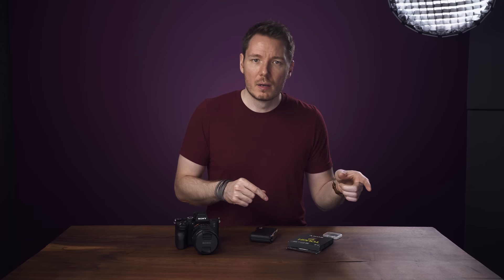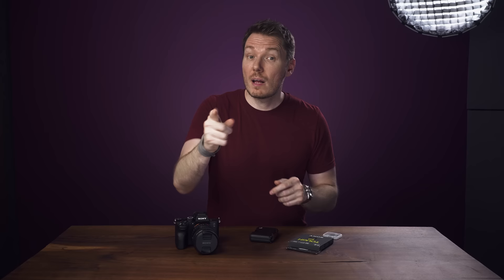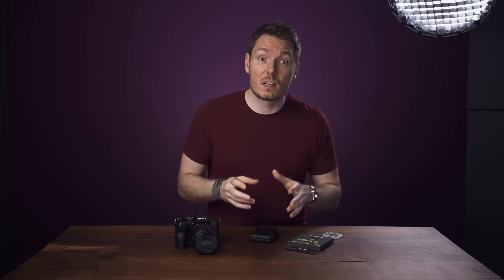While we're talking codecs, something I didn't notice in my original review is that the XAVC-HS codec doesn't have a 30p option for NTSC or 25p option for PAL. It does have 24p, but not 30. The XAVC-S codec has all the frame rates, but I just thought you should be aware about those H.265 limitations.